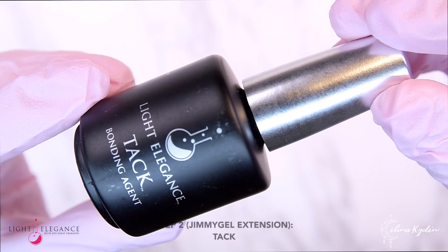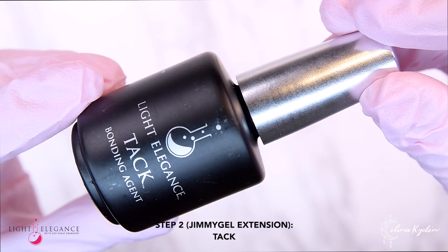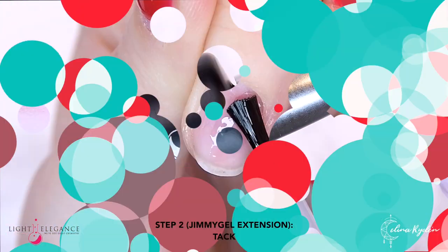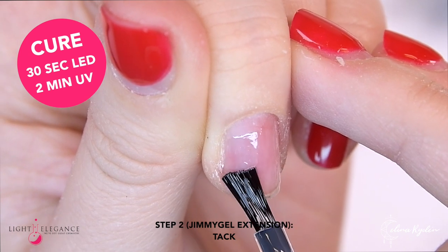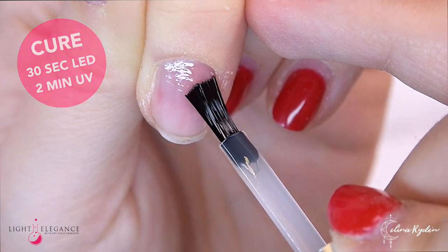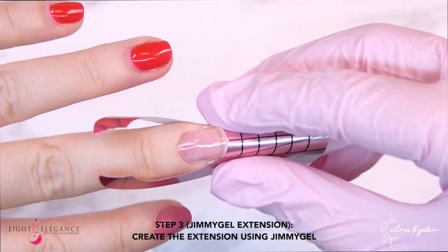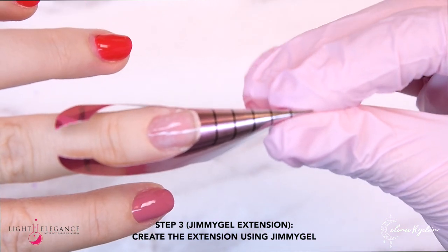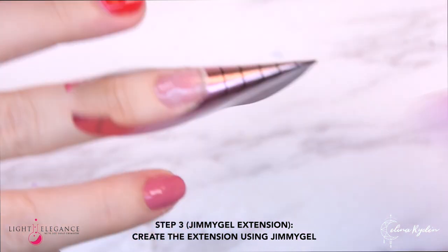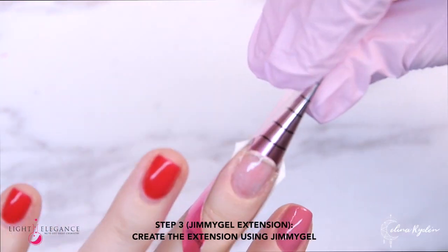For our Jimmy Gel extension, we are going to start out with Tack. As mentioned, this is an optional step, but if you want this to last a little bit longer, we do recommend putting down a layer of Tack first. Now going in with our form — applying that to the finger, make sure that it is coming straight up from the finger. If you want to custom cut it, you can go ahead and do that.